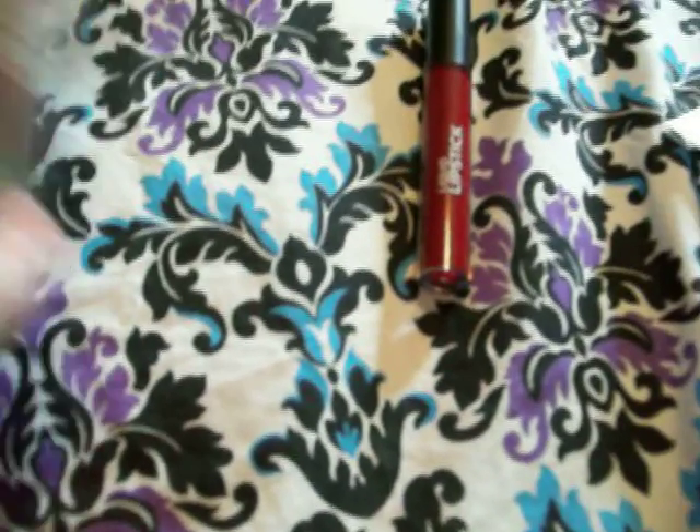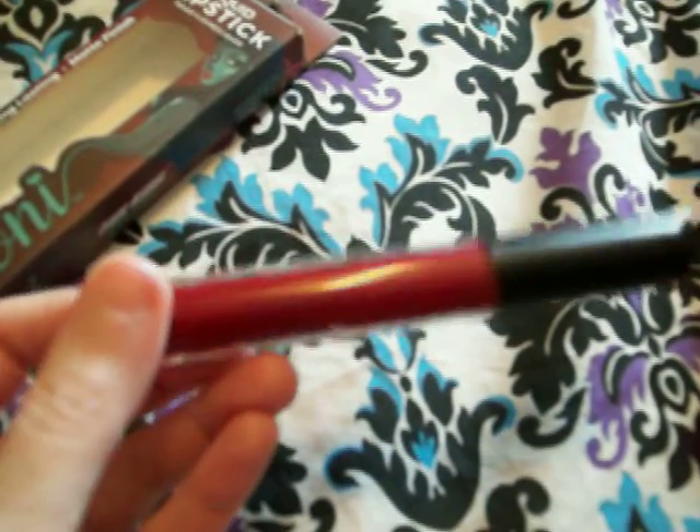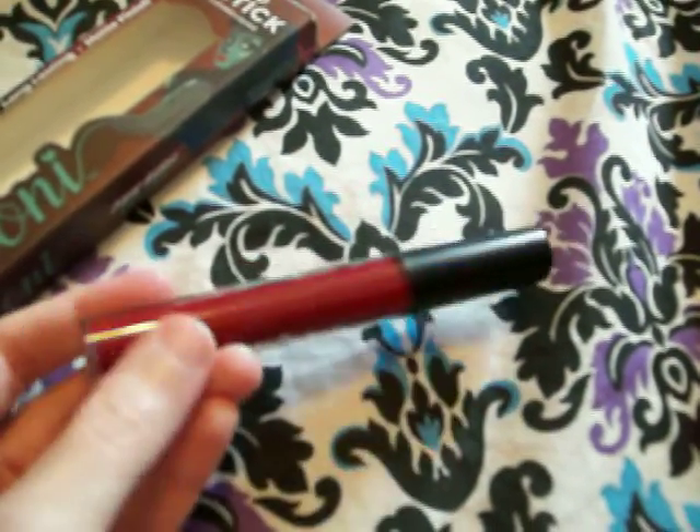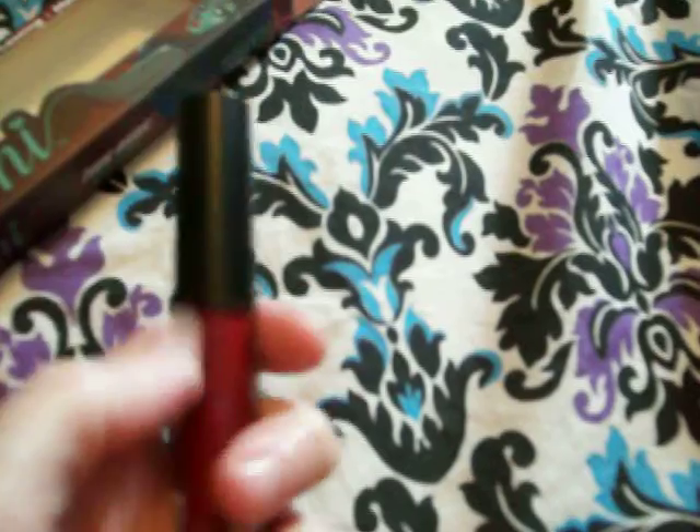I was really excited to get this because I like this dark shade of red. It's like a vampire blood red color. I have tons of red lipsticks, but they're just like a brighter red. I don't have any that's like a blood red, like a dark blood red like this one.